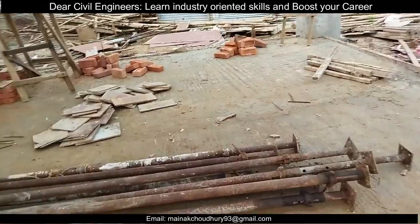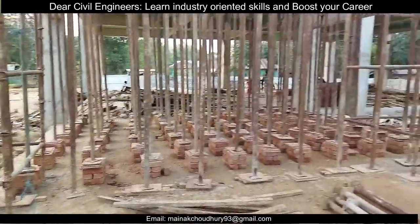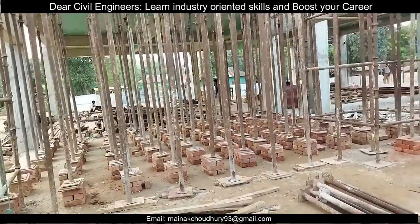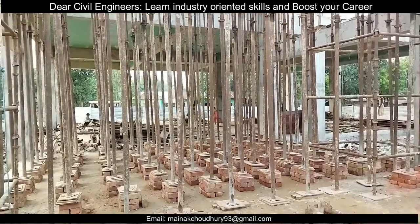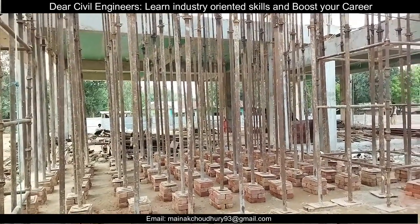That's all for today. In today's video we have seen and learned about mild steel props. For more videos related to site work and civil engineering, subscribe to Civil Bro and hit the like button — it helps us a lot. Bye bye.